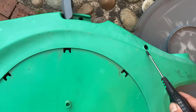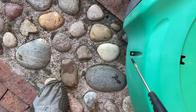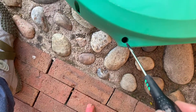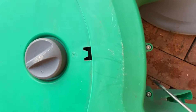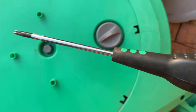So counting them up: one, two, three — nothing up there — four, five, six, seven, eight, and these two down here as well. Nine. So ten screws in total, and you're going to need one of these screwdrivers.